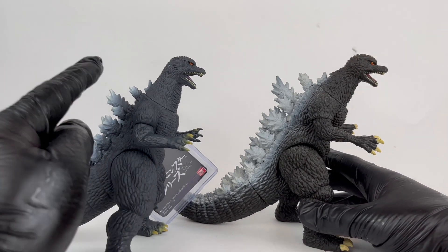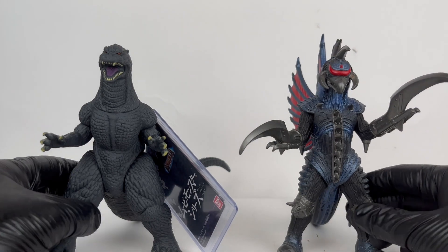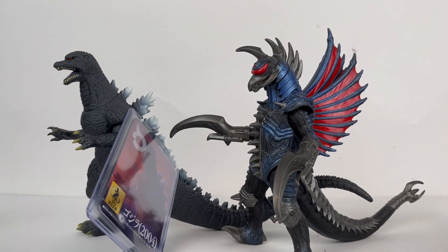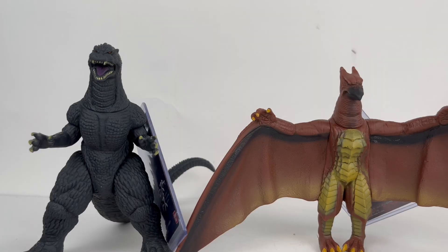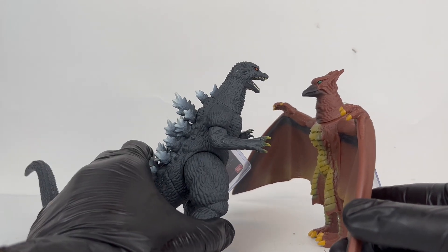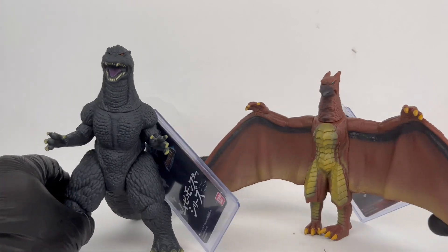I definitely like the face sculpt a lot better on this new Bandai Japan — it looks a lot more accurate and is just more aesthetically pleasing. Moving on, we have a Bandai Gigan. This scaling is actually pretty decent — not going to complain about that at all. Gigan is a bit taller, and I like it when our villains are bigger than our heroes. Scaling here looks great. Gigan scaled very well with this new Godzilla. This is also the 2018 Bandai Movie Monster Series Rodan Final Wars figure. Scaling is fine with me; I generally think of Rodan as a little smaller, but I'm honestly forgetting how Rodan legitimately scales with Godzilla in Final Wars, so this is fine.